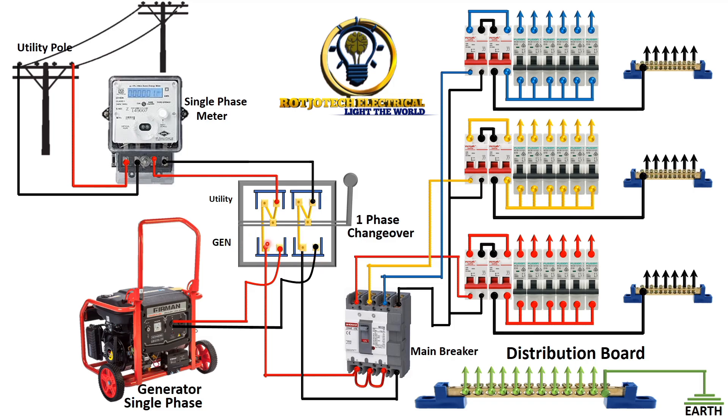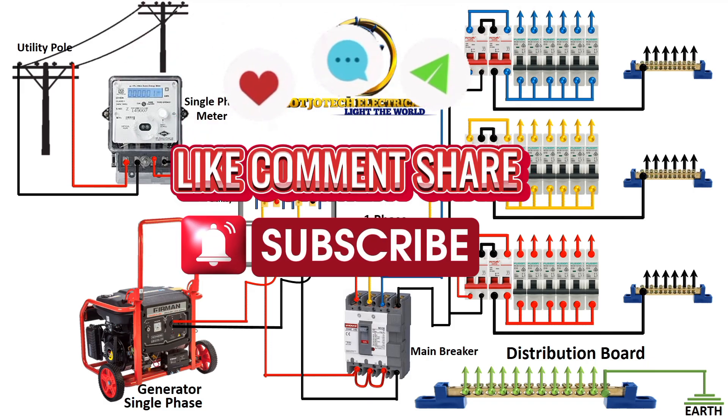And then we are going to switch to the generator side. The same thing happens here — the utility side is free while the generator side is powered. With this connection you can see clearly that this distribution board will work with this single-phase system. Thank you for watching this video, please like, share and subscribe.